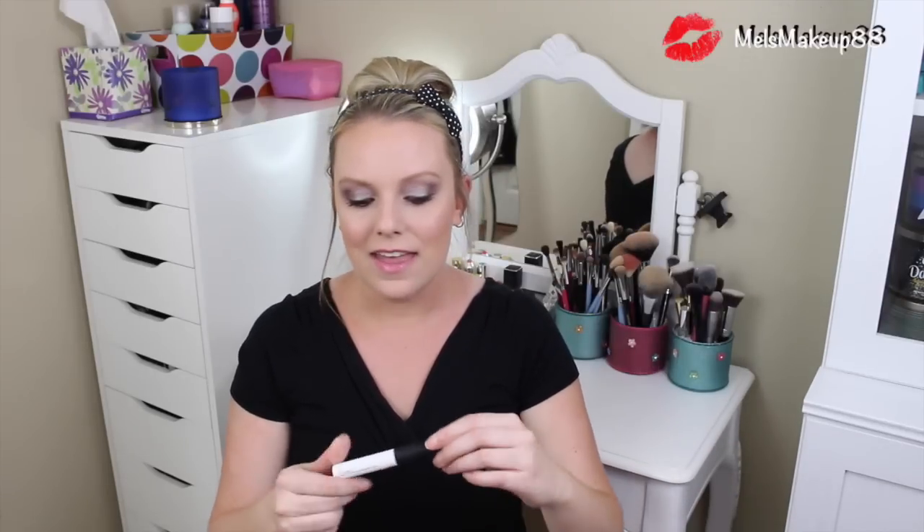You put it on your eyelids, rub it in, and it doesn't even need any time to dry — it dries basically instantly. This prevents your eyeshadow from creasing and also prevents your eyelids from getting really oily.